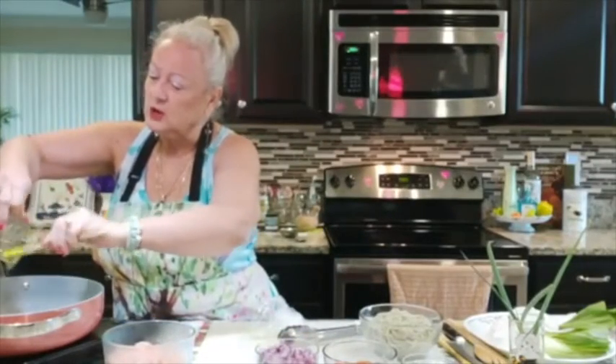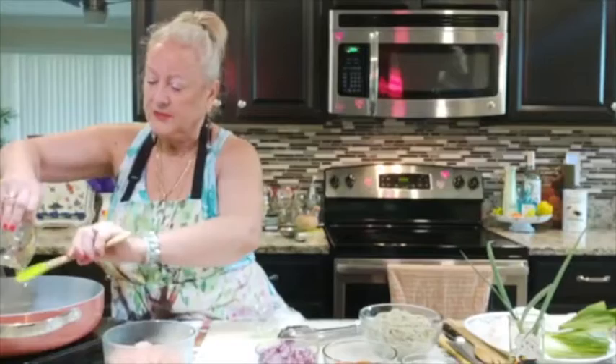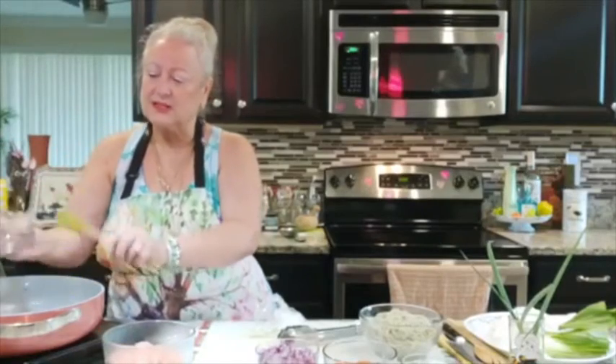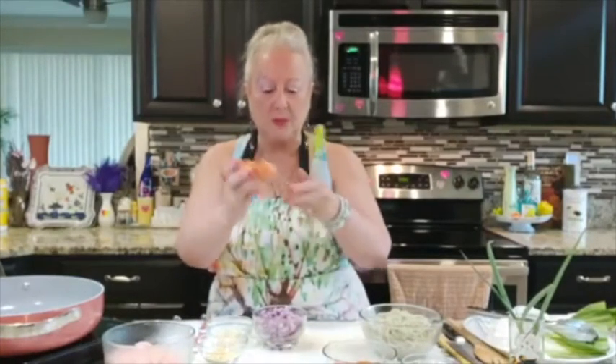It looks like it's a lot, but we are going to be adding quite a few things to make it healthier. I have two tablespoons of chopped ginger — you can grate it if you prefer. I also have five cloves of chopped garlic, and a half red onion, chopped.